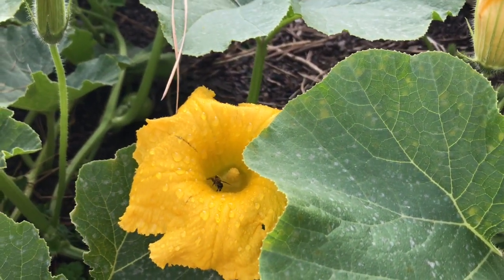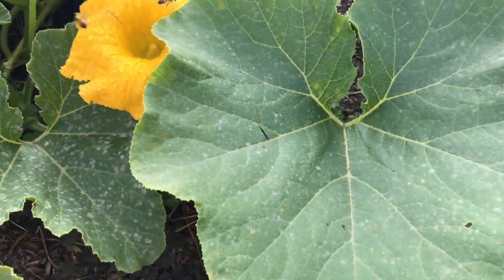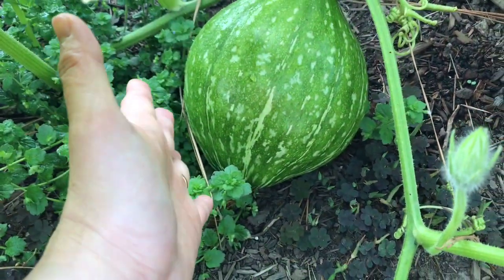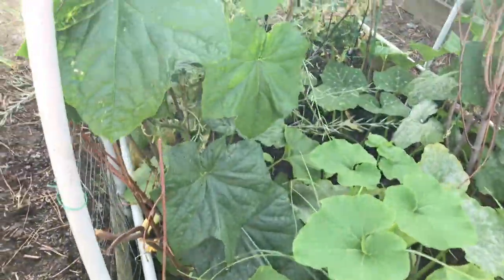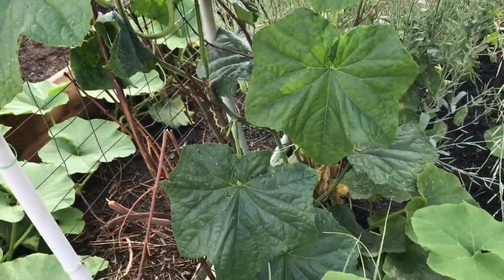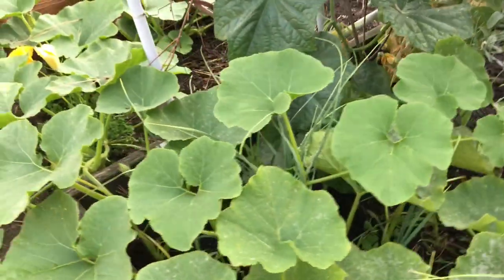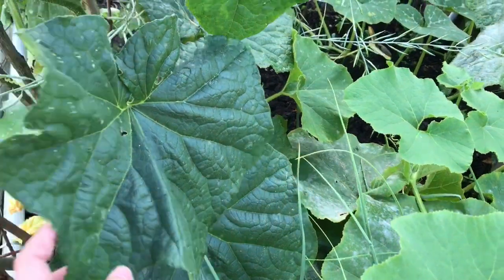I have a volunteer pollen carrier, so hopefully I'll have a lot of pumpkin this year. I do have a lot of pumpkin! Next, let's see it — it's huge!